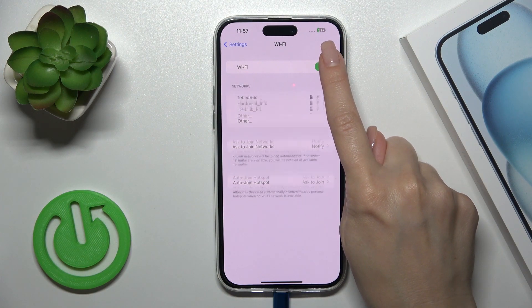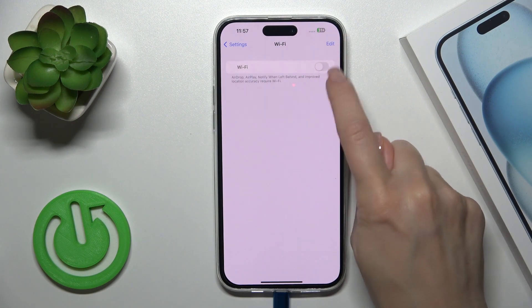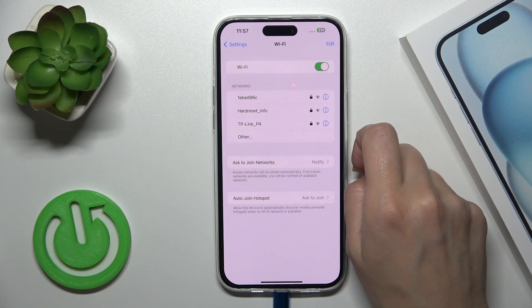To activate the Wi-Fi option, you should click the switcher. Just to turn it off, you should click the switcher the same way.